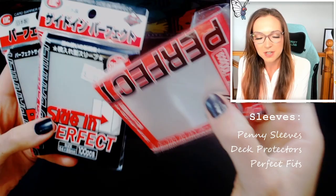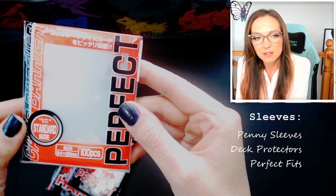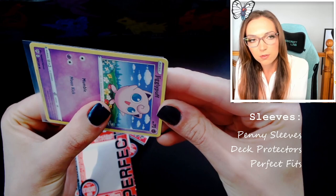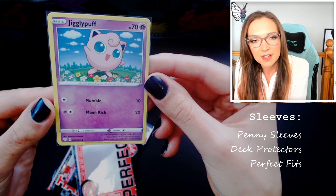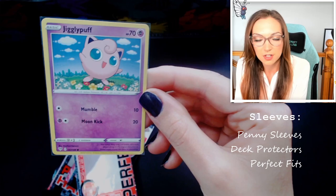Another option for sleeves is called perfect fit sleeves. These are by a Japanese brand called KMC, but there are different brands that make them. The reason these ones are special is because they are much more snug on the card — that's why they're called a perfect fit — and that allows you to do something called double sleeving. These tend to be a little bit more expensive; in Australia you're paying around eight to ten dollars for a hundred pack. If you put your card in a perfect fit sleeve you'll notice it's pretty snug and there's really no gap around the outside at all. The card is not going to move around, so there's going to be no scratching, whereas with a penny sleeve or deck protector that little bit of movement combined with any dust inside can scratch your card unintentionally.